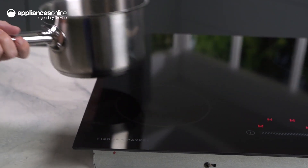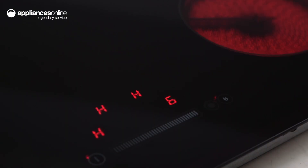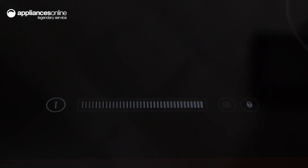This Fisher & Paykel ceramic cooktop offers several built-in safety features, such as residual heat indicators, a key lock, a safety timeout, and spill detection.